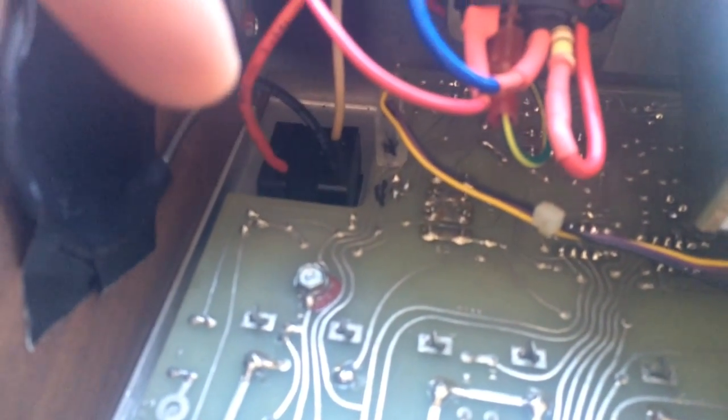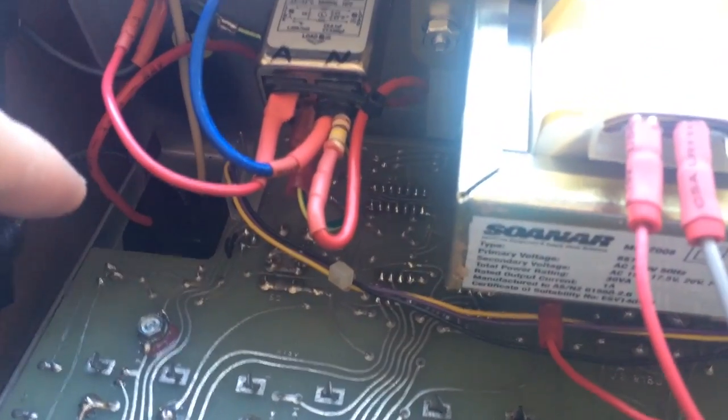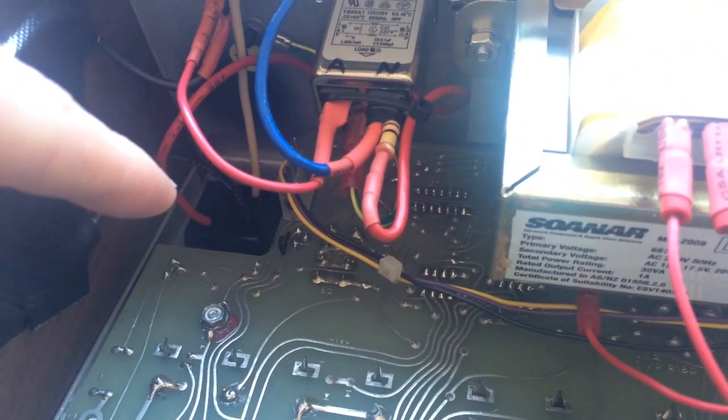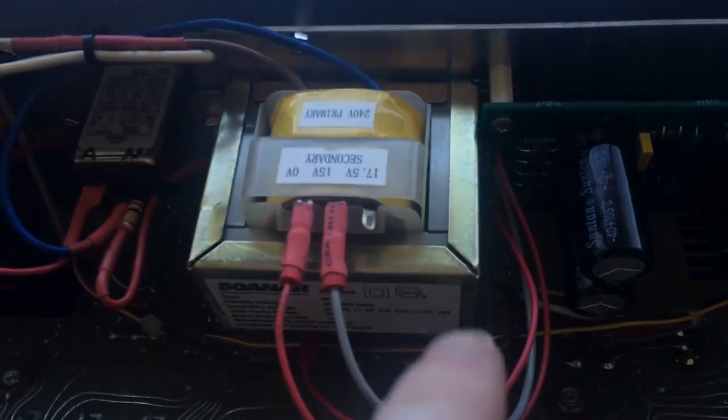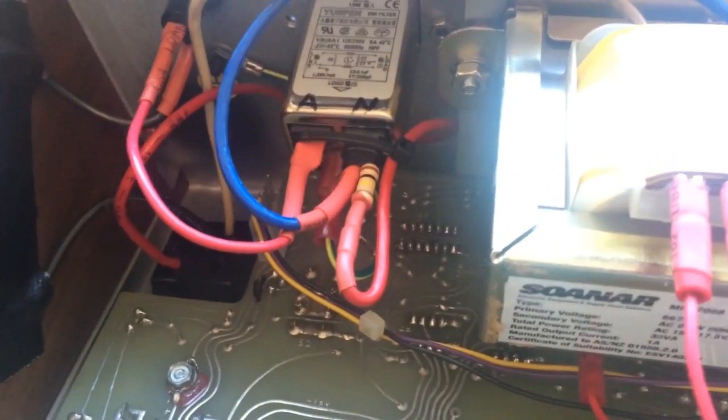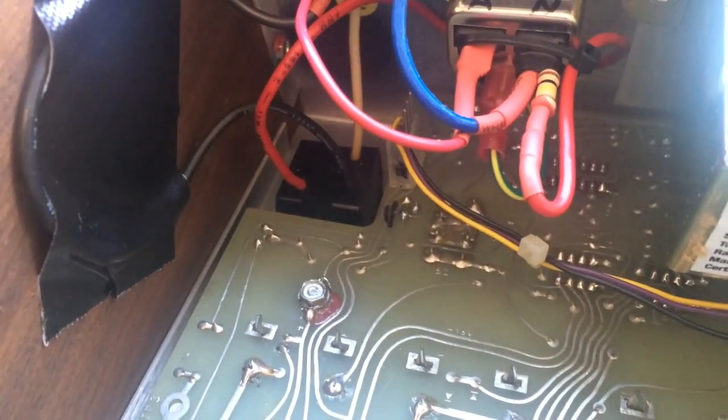I've fixed the switch and made a video of how to repair it — that'll probably be the next video. I also had to add a resistor to run the bulb in the switch, because that bulb is a 120 volt bulb and my new transformer only has 240 volt windings, so I needed a resistor to step the voltage down for the lamp.